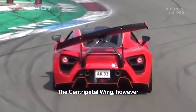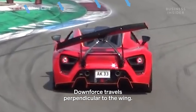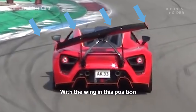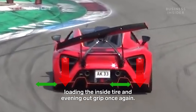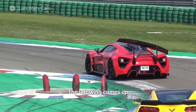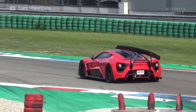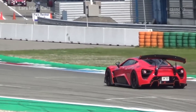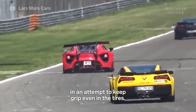The centripetal wing, however, lifts up on the right in response to the right turn. Downforce travels perpendicular to a wing. With the wing in this position, downforce pushes the car back down and to the right, loading the inside tire and evening out grip once again. The same happens in a left turn — the left wing comes up and downforce, pushing down and left, loads the inner tire. The wing alternates tilting and straightening in an attempt to keep grip even in the tires.